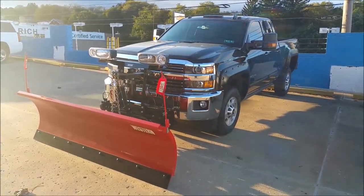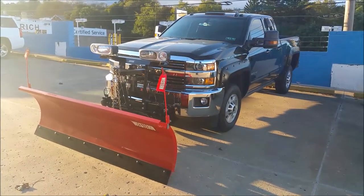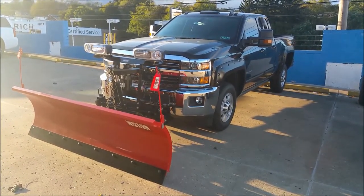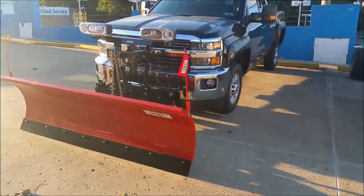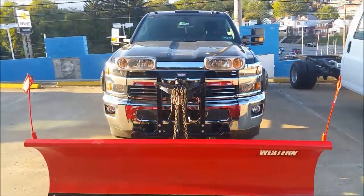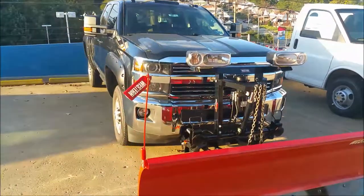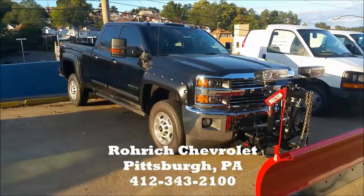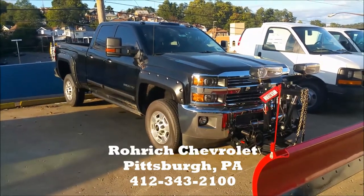So that about wraps up our review here — this 2017 Chevrolet 2500HD, double cab short box, with a 6-liter Vortec V8 engine, 4.10 axle ratio, four-wheel drive, integrated front fog lights, LT trim, cab-mounted roof lights, heavy-duty trailering mirrors with amber lights. Very nice looking truck — this thing is ready to work, ready to haul. My name is George, we're here at Auric Chevrolet in Pittsburgh, Pennsylvania. Thanks for watching.